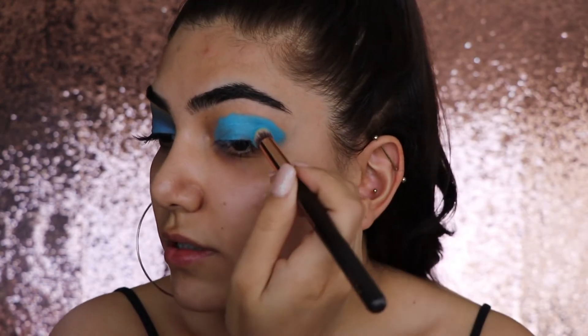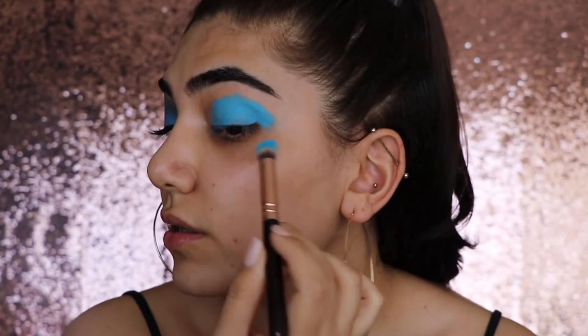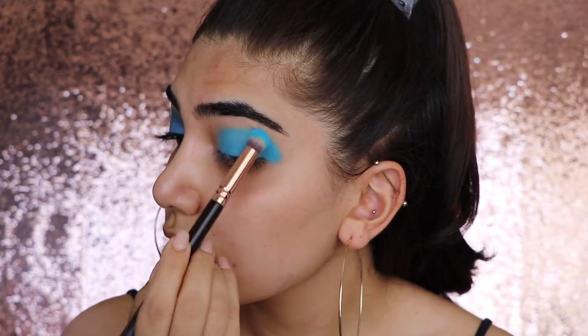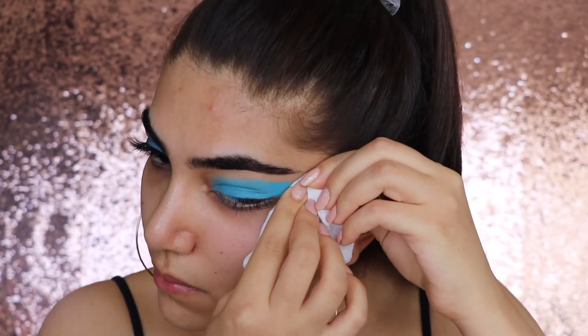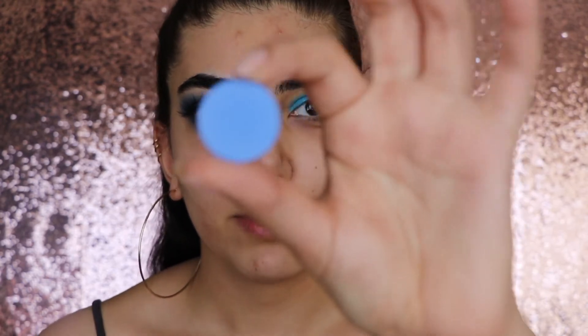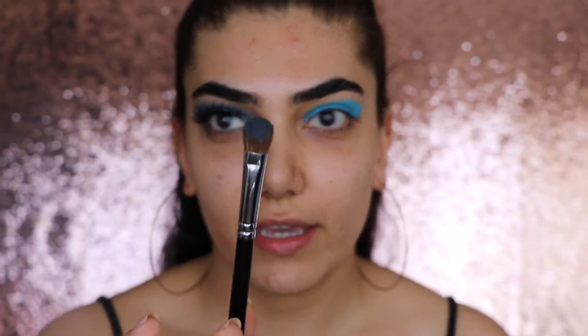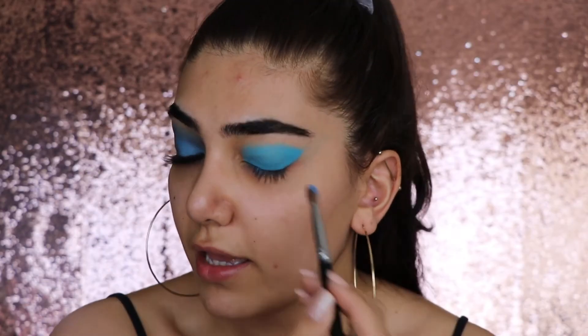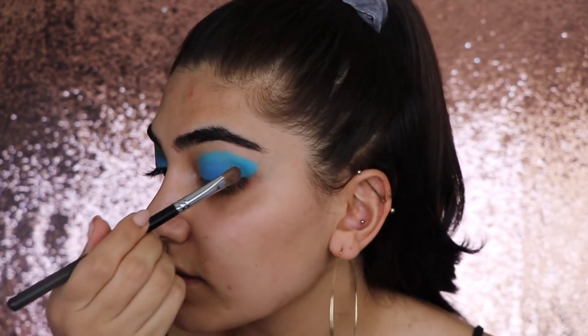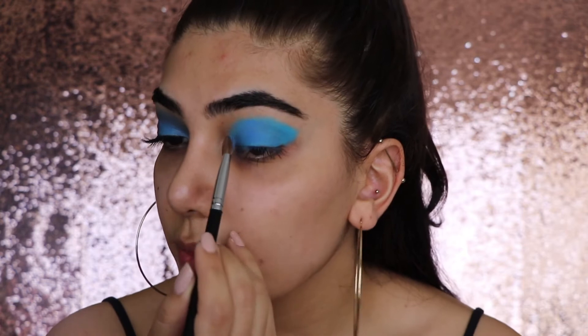I decided to do the eyes first because I'm going to need to clean some of the edges up. I'm just focusing on blending out the edges and then packing the color on. Next I'm going in with a Colourpop single shadow in the shade 'Lost and Found,' taking a flat packing brush and putting this everywhere that I put the blue color. You'll notice it changes the color a tiny bit, but this shadow alone doesn't give the same effect — so a liquid lip or gel liner as a base is necessary for the blue to really pop.